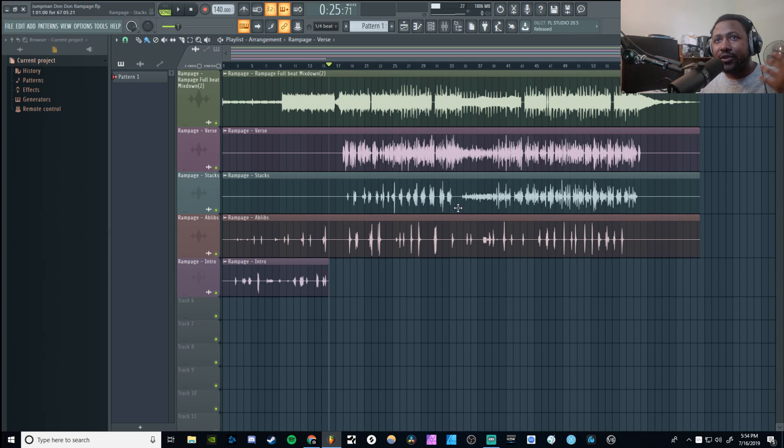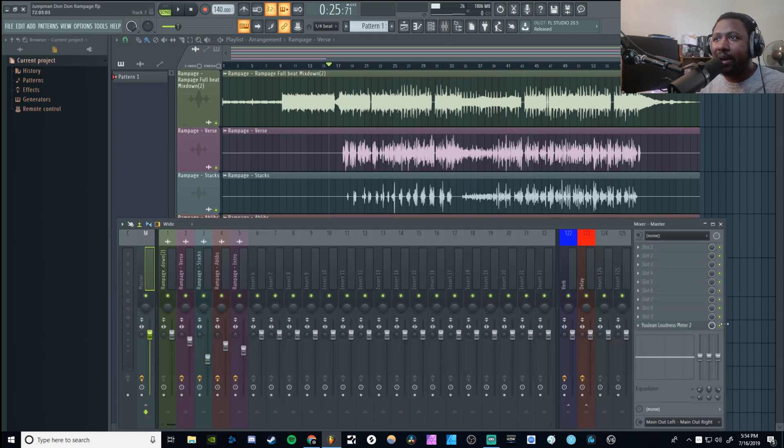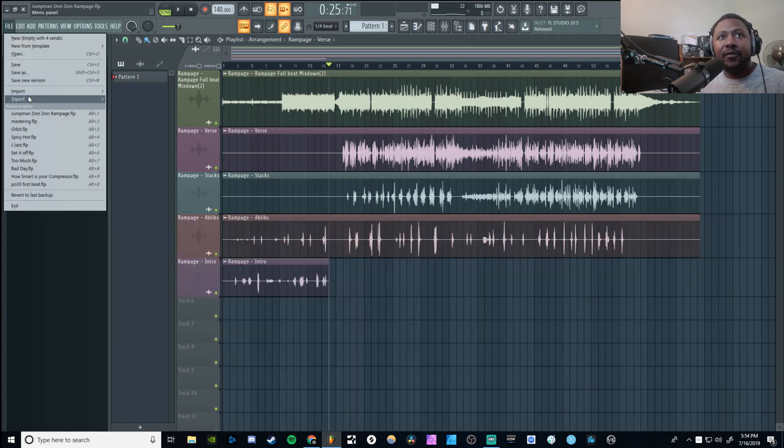So there we go, you can hear exactly what it sounds like. Now, the first thing I'm gonna do is make sure I haven't got anything on my master bus. I'm going to render this down as a full two-track stereo file. I like to master my stuff as a two-track — you can master it inside the project whatever, but I just want to commit to it and do it that way. That's just how I work.